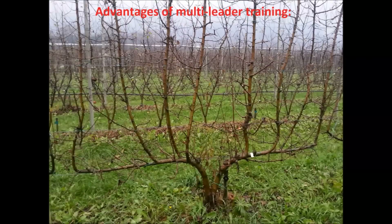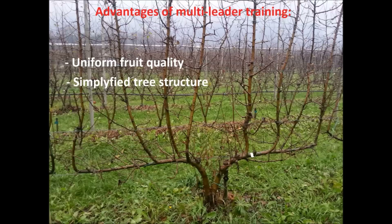It is important to understand why multi-leader trees have been developed. Research in Italy has shown that fruit quality is better in multi-leader trees. That has to do with the fact that fruit is more evenly exposed to light because there are more central leaders and fewer lateral branches. Tree structure is also simpler, which helps workers to be more efficient at tasks like harvesting, thinning and pruning.